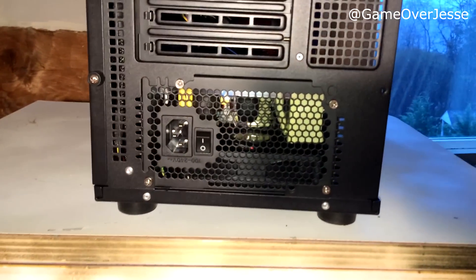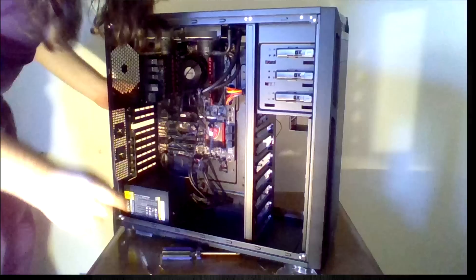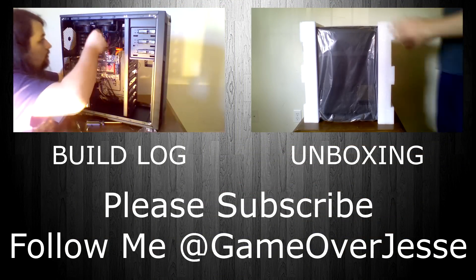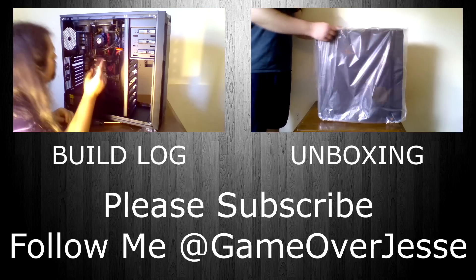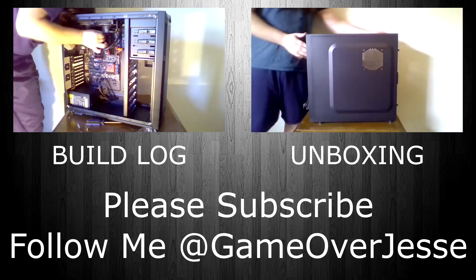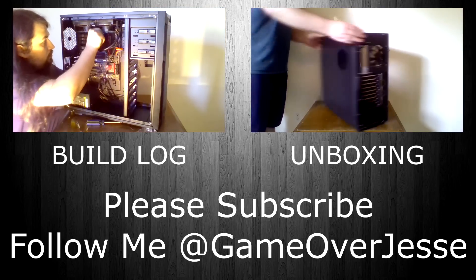And we're back to Mario. Here we have another nice shot of Mario as well as a good shot of the top of the case. Thank you all for watching this video — please subscribe if you want to see more. Thank you.